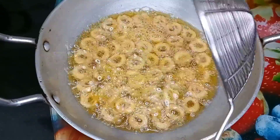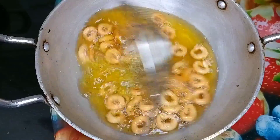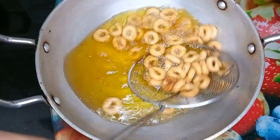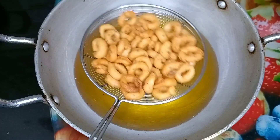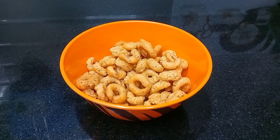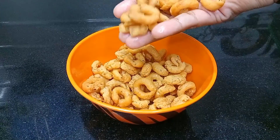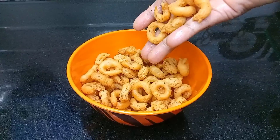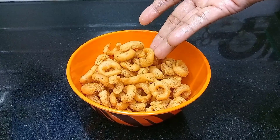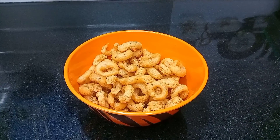Now we will fry it in the pan. We pour it in a pan and fry it until it's ready.